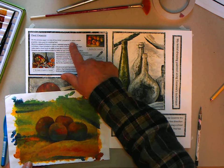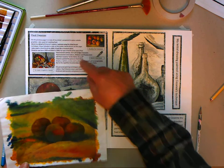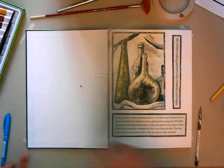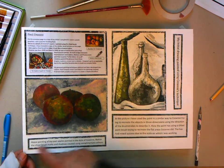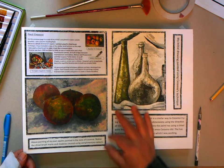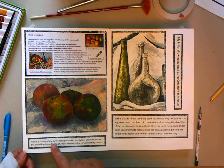For annotating the work, on the previous page there's a copy of the initial piece. It says: 'I completed a water-soluble graphite, I used art masking fluid' — a description of how the first picture was done, because there's no writing to go with that. Then there's an example on there of what's going on. If your writing is longer you might not have enough room, but above it says: 'painting of my own apples, painted in the style of Cézanne, notice the chisel brush marks and the shadows.'